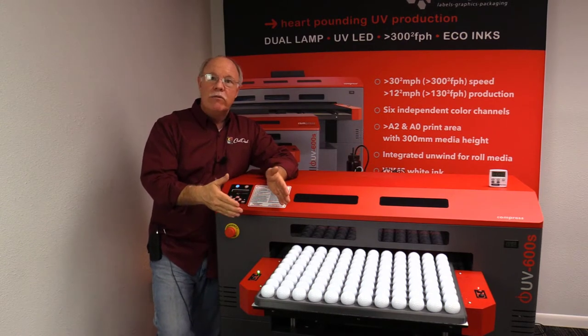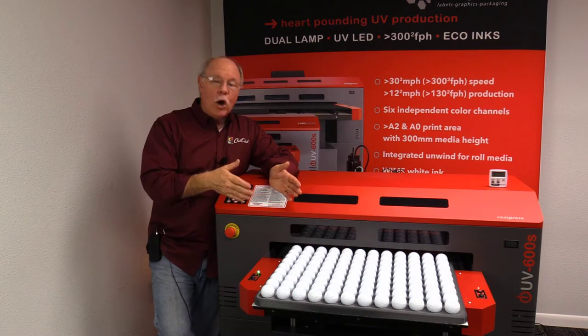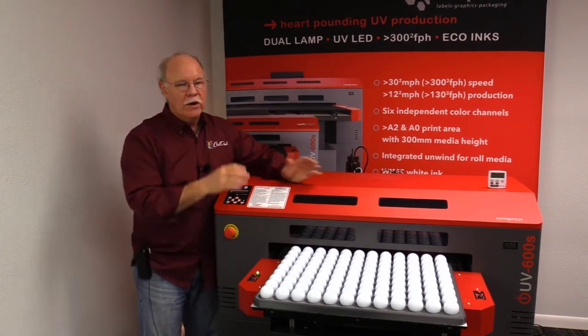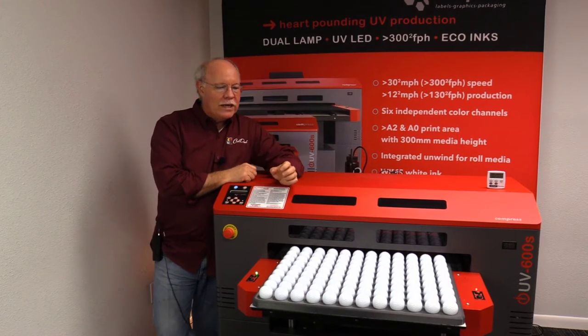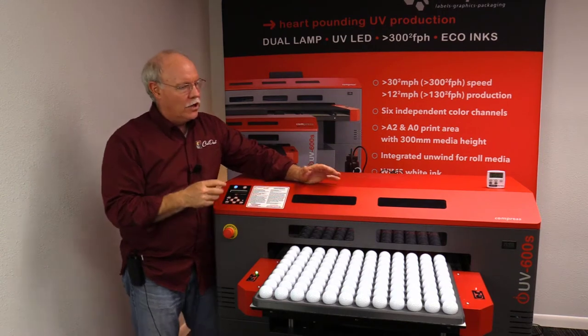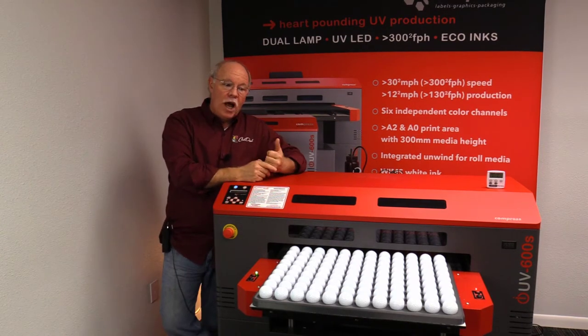The jig we've got in the machine right now is set up to do 108 golf balls — that's nine dozen. There are nine rows of golf balls, and each row is a dozen golf balls representing a different player that would be in the tournament.